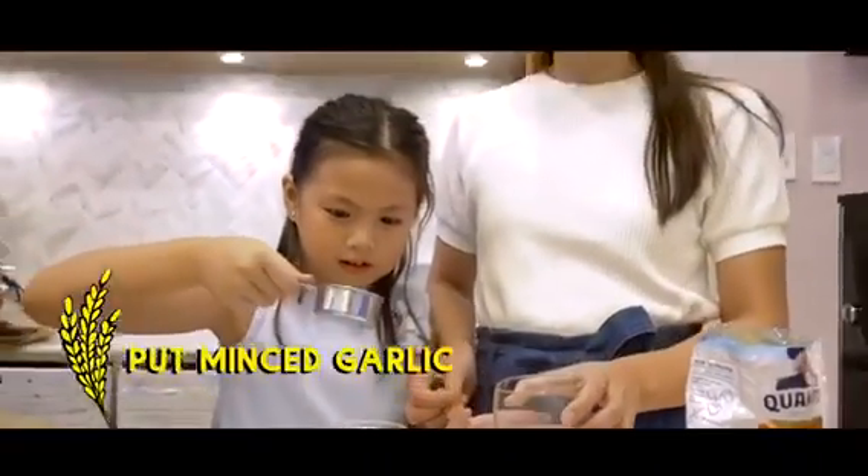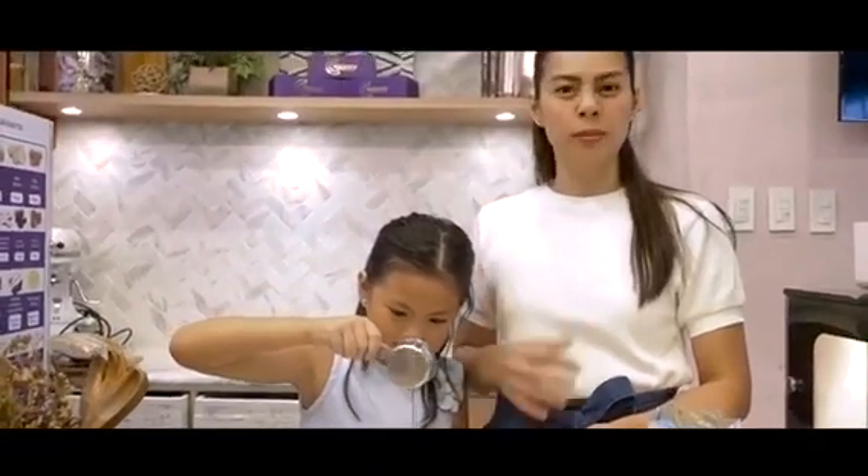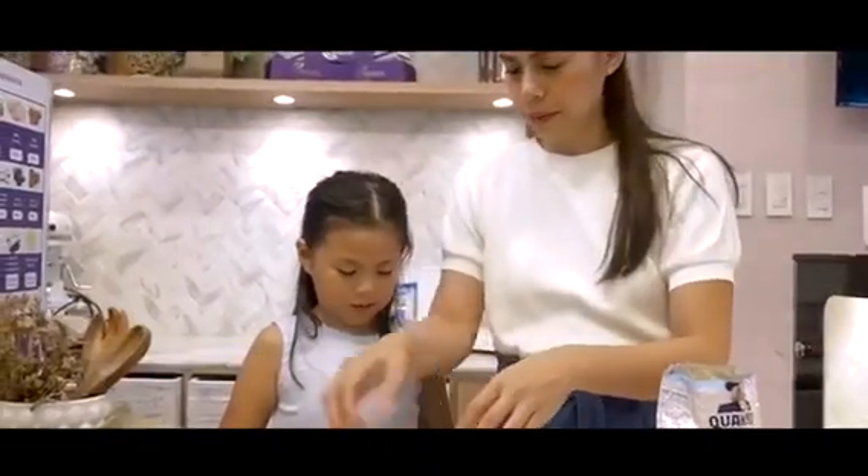So this one, you can just put minced garlic to make it like garlic rice. But we don't like the garlic flavor. Egg — one egg. Perfect. Yeah, show them how to crack an egg.